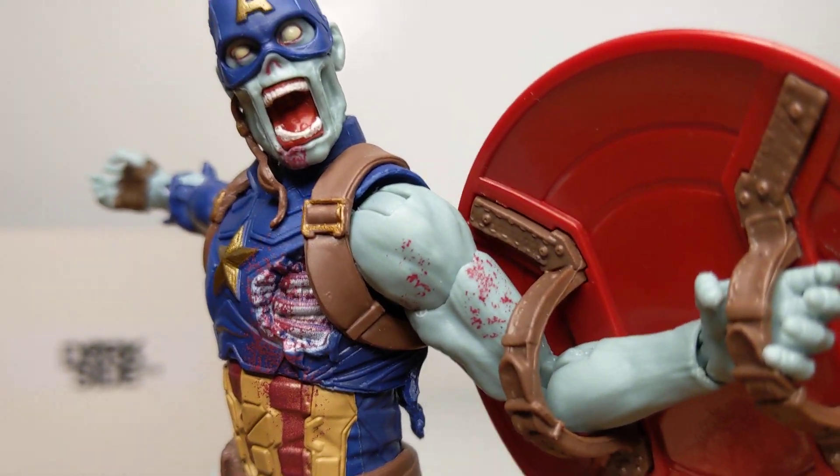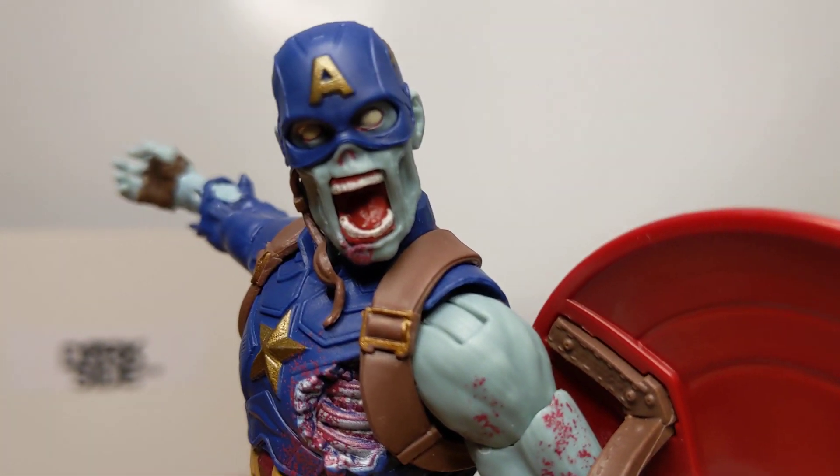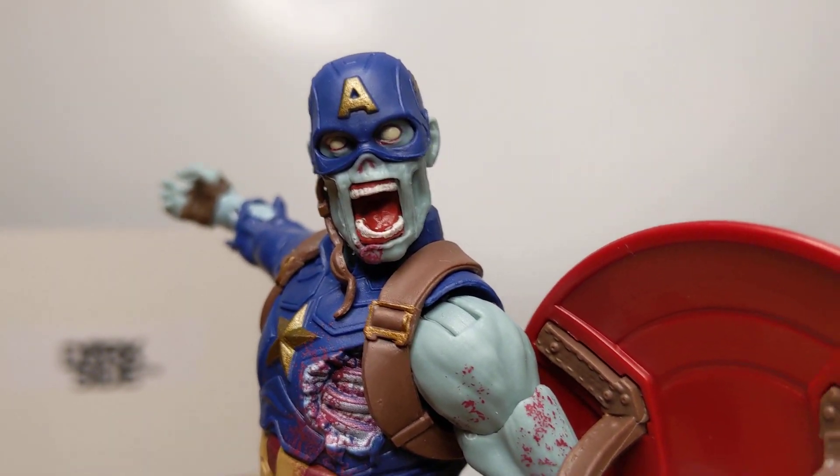What do you think about Zombie Cap, a.k.a. Mitch McConnell? We'll see you for more figure reviews coming up soon. Like and subscribe and all that crap that everybody says. You know what to do. See ya.